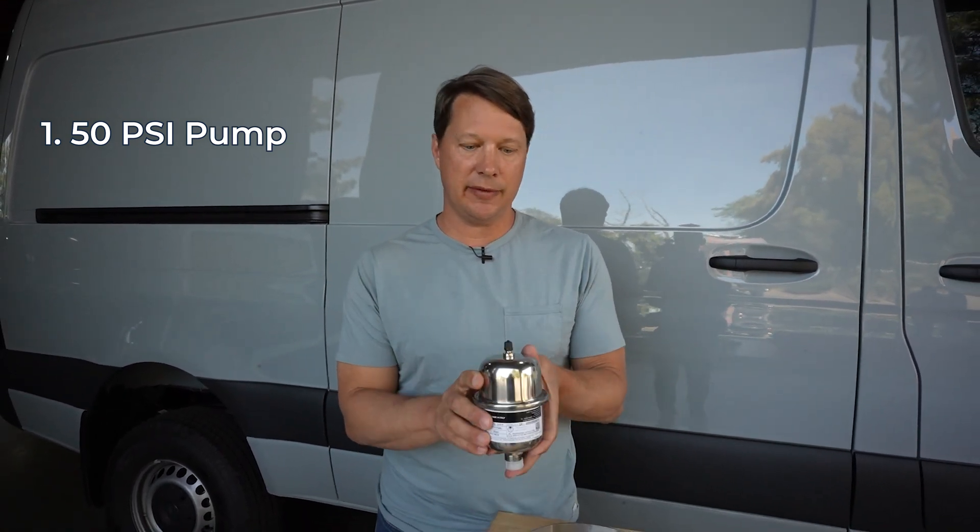Before we get started on the installation, there are some important things to share for a successful install. First, this system is designed to work with a 50 psi pump — that's the most common pressure rating for van builds — but if you're using a different pressure pump you need to set the pressure on this unit differently. This comes pre-charged to 50 psi. Second, freeze protection: it's really hard to freeze an Incline unit if you've been driving the van at all in the past 24 to 48 hours, since the water inside gets so hot it takes a very long time to freeze, especially in an insulated tank.